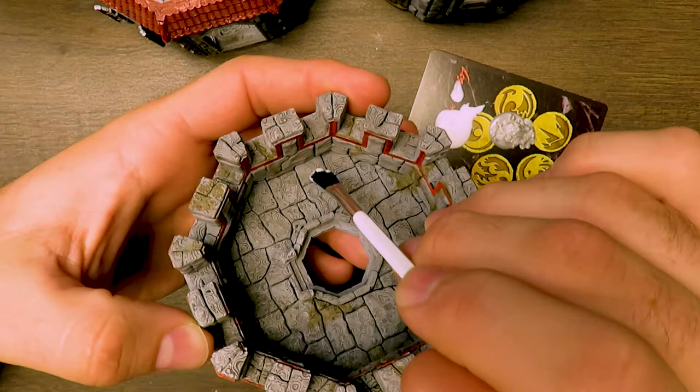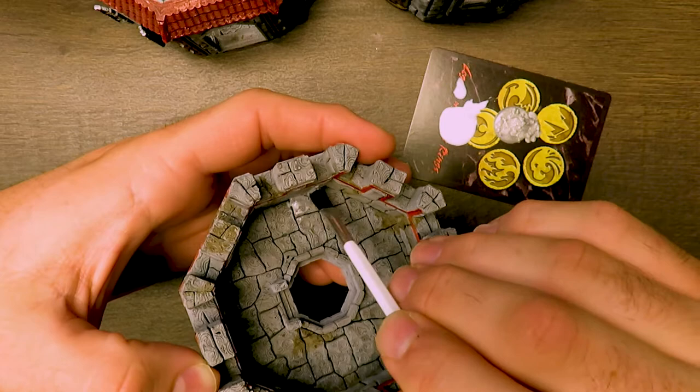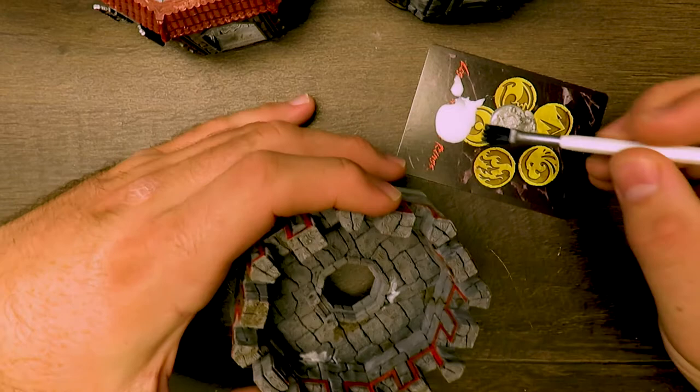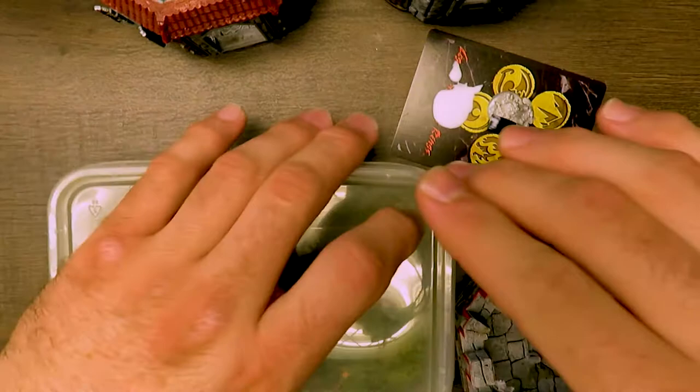I'm sure some botanist or someone who deals with landscaping could tell me I'm putting my moss in the wrong place, that it would only grow in certain light or whatever — but for your project, you put it wherever you feel like. We're going to put some spots of glue down here to do our moss deposits. This is your taste — where do you feel like the moss would grow?